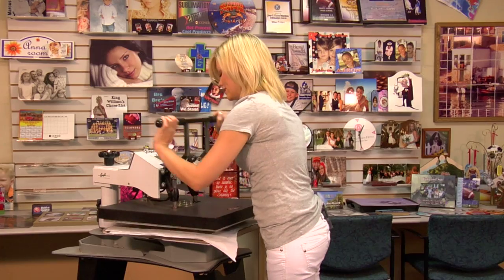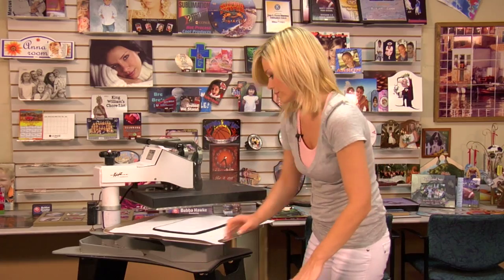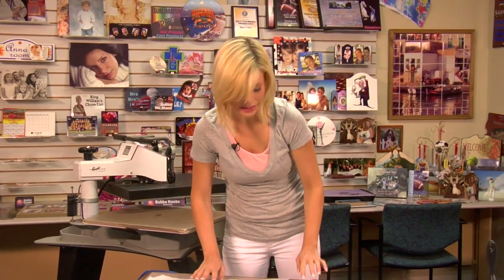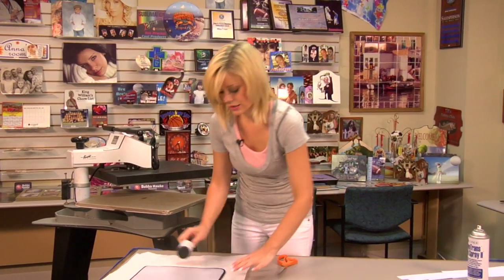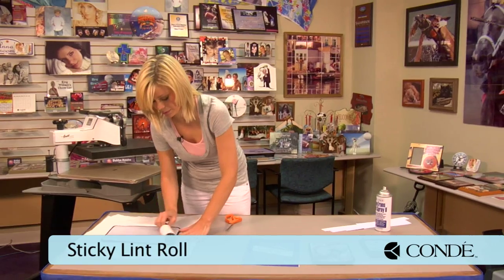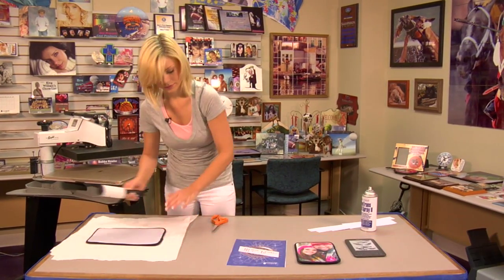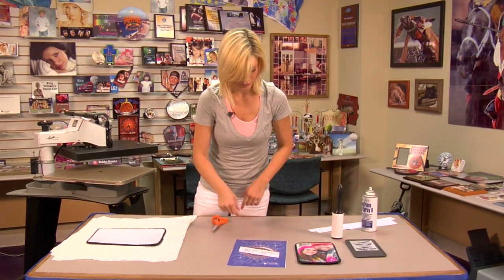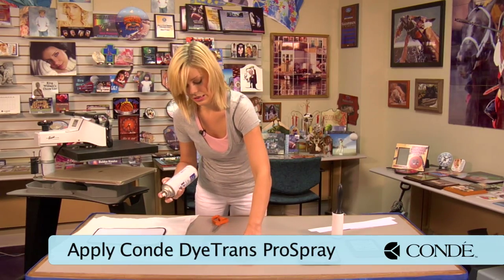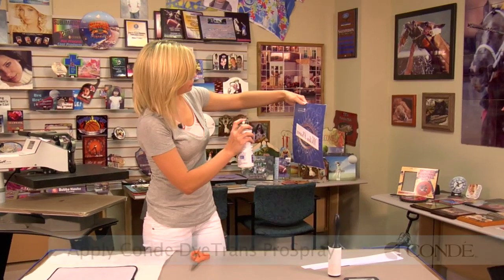Once our 10 seconds is up, I'll move my top sheet of protective paper, grab my Kindle sleeve, and once again while it's still warm, sticky lint roll one more time, then grab my image.